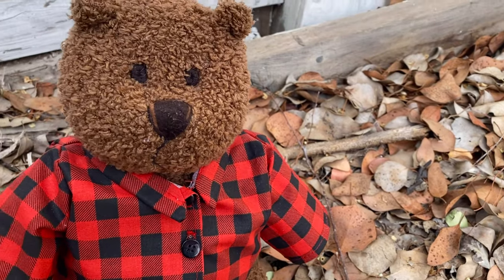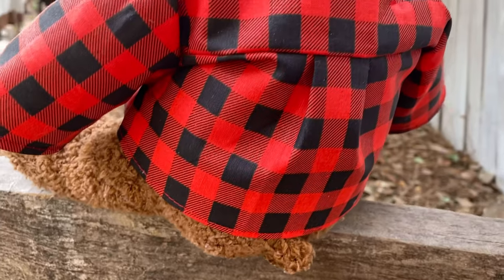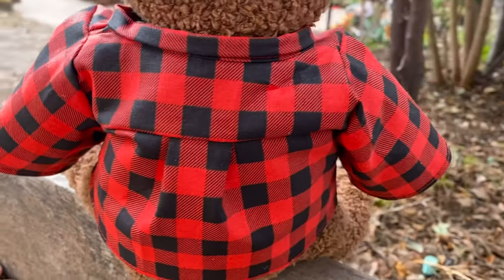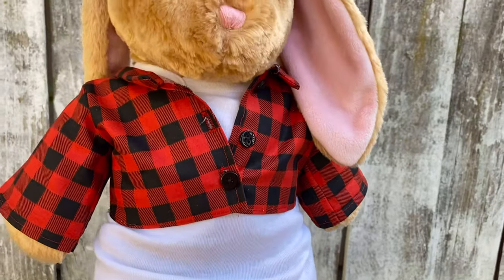Hey everyone, today I'm going to show you how to make a stuffed animal sized flannel shirt or jacket, depending on how you style it, that works for both guys and girls. This will fit Build-A-Bears or any similarly sized stuffed animal.